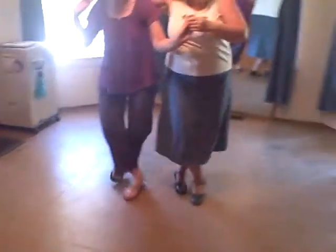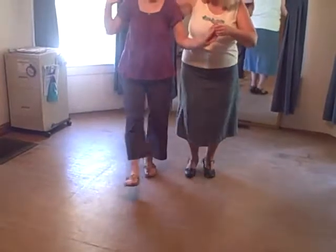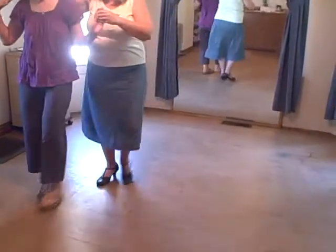Ready? Start again. Over the top. Side behind. Touch. Over the top. Bind right. Bind left.